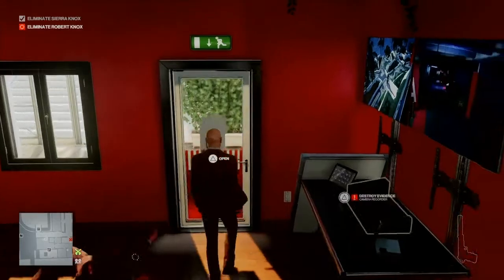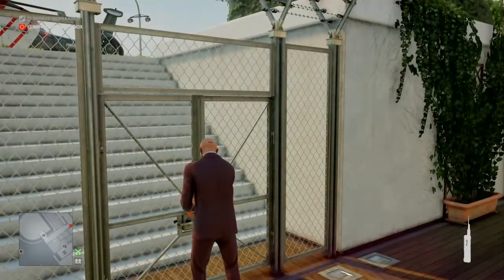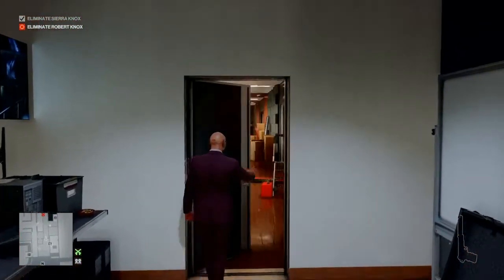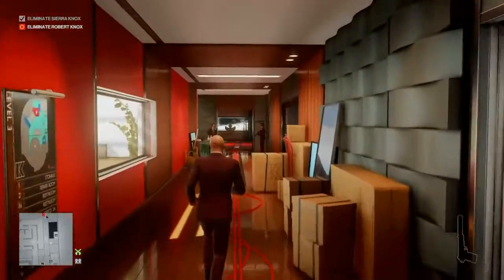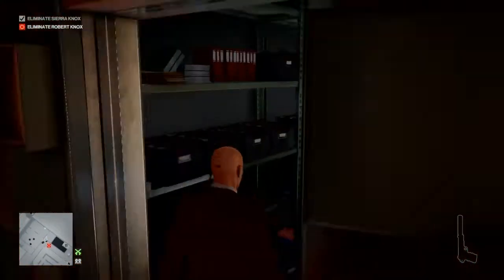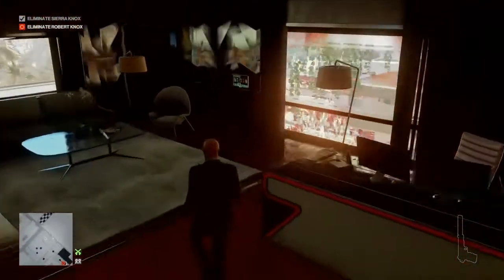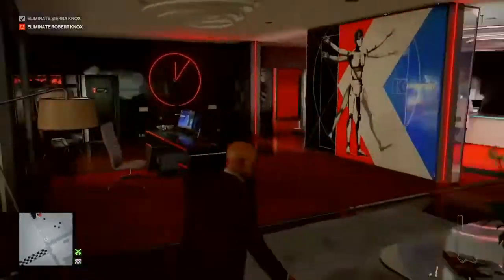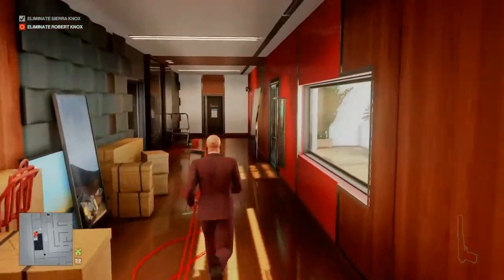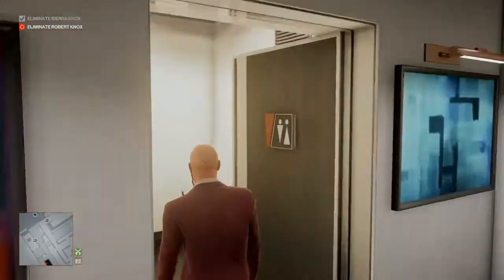We leave him where we find him, then make our way out onto the patio area behind and unlock the gate off to our left — that will be our exit strategy. We then head back inside and down the corridor all the way to Robert Knox's office. We have just missed him, so we are in for a bit of a wait. Inside his office, be aware of the enforcer by the window — you can get past him fairly easily. We adjust the air conditioning and set it to humid, then make our way back to the bathroom and wait in the toilet cubicle.